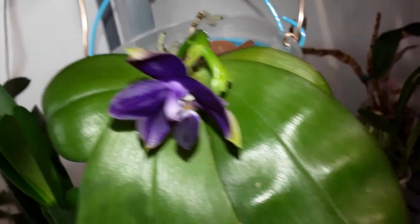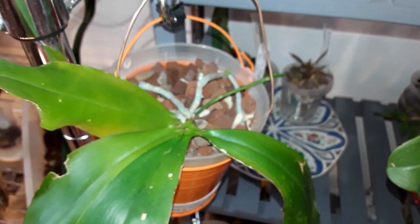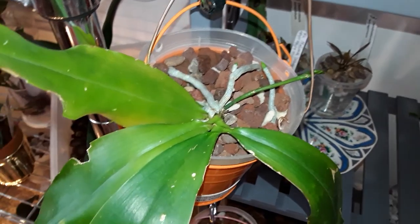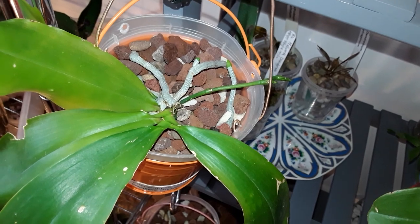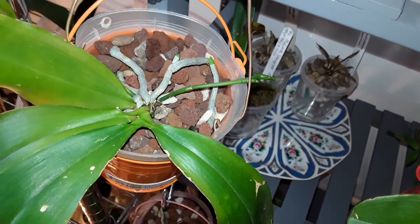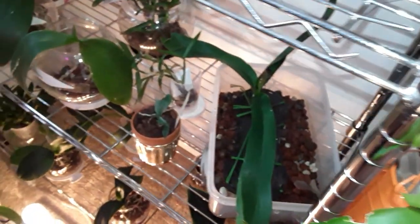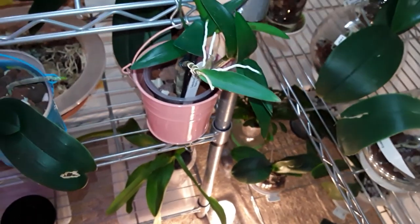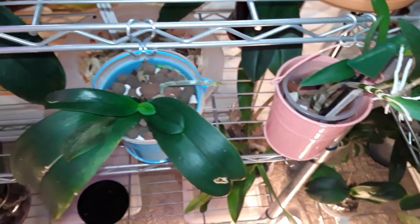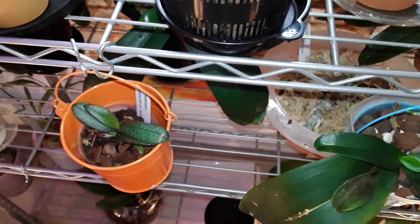I've just got to wait now, patiently, for this one. And this one is the trespass purple. But that inflorescence is going out to the side — I might have to bring this one on, gently move it round, over here, so that it actually gets a little bit more light through this south-facing window.